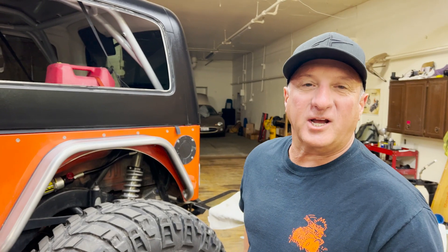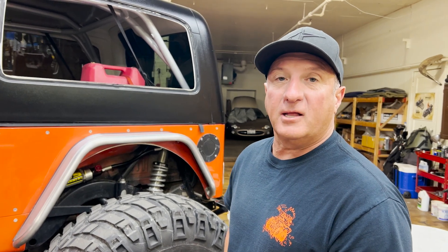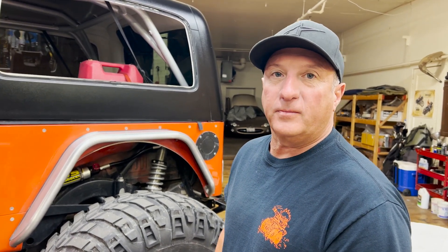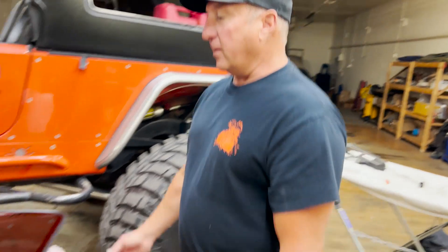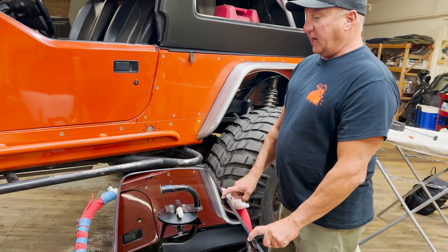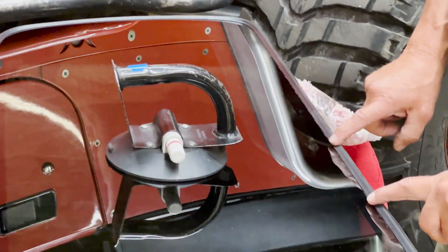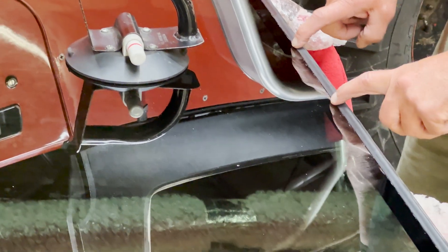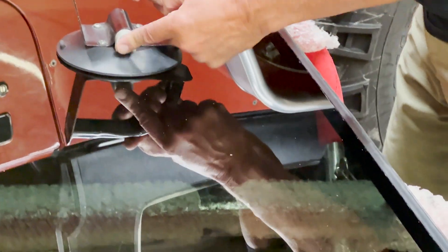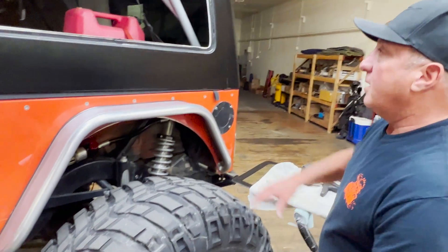Hi, today's project from JeepGlass — we're going to install the '04 to '06 LJ Unlimited quarter window. I want to point out that we are the exclusive shop that carries the OEM replacement brand-new quarter windows with the molding attached. To try to make this video short, I'm going to move quickly.